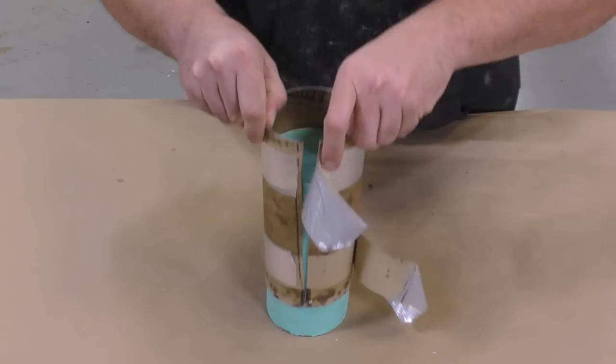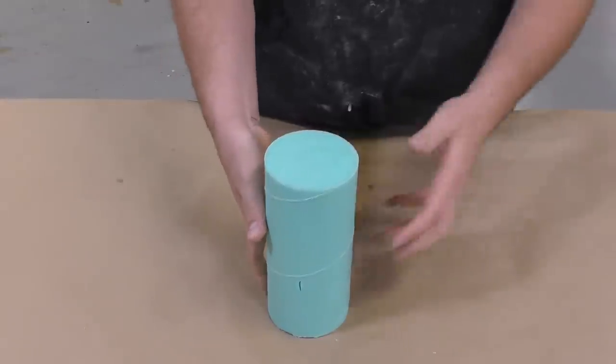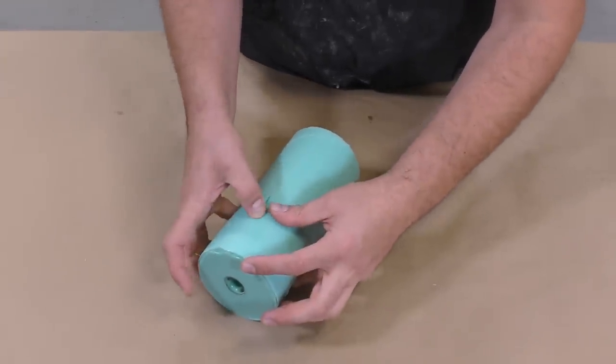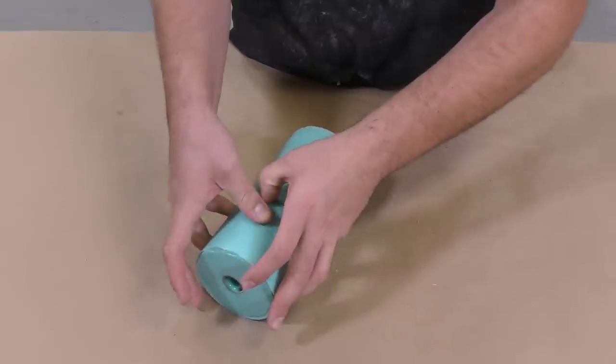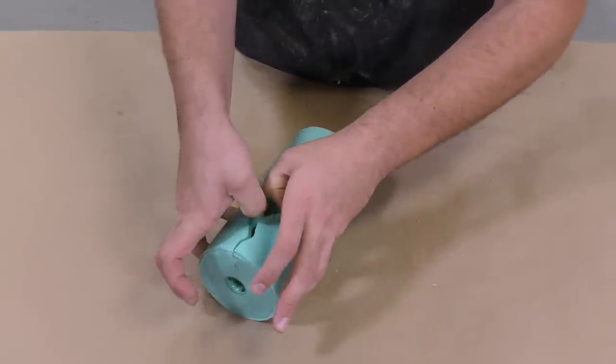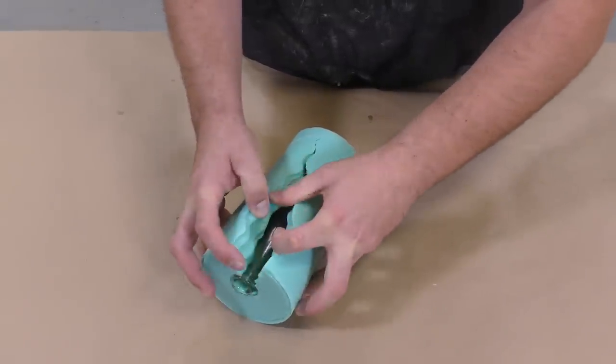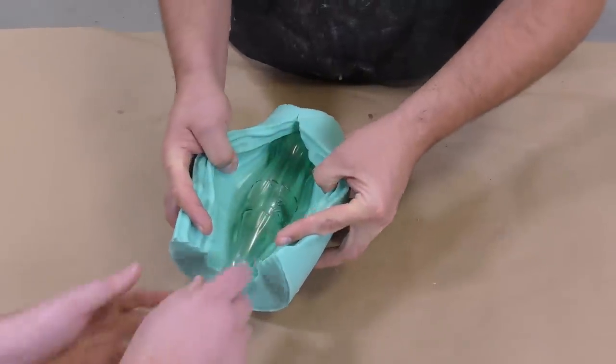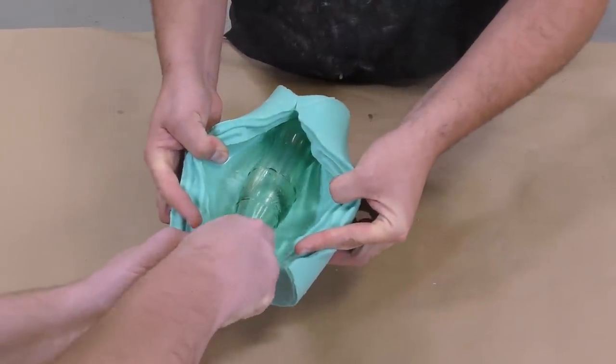We're going to remove the support shell, and then I'm going to slowly pry that mold open. It's really important to be careful here because these castings are fragile — you can easily break them. So I'm going to borrow a set of hands from one of my coworkers to actually remove the casting out of the mold.